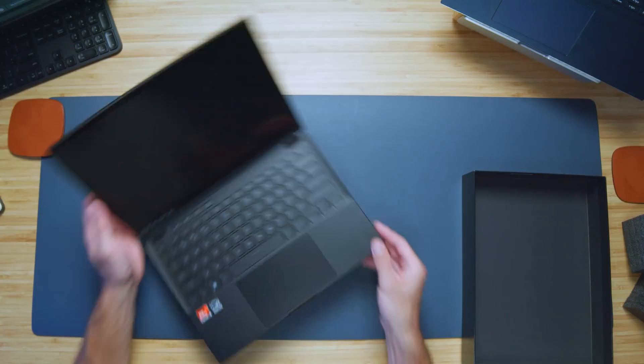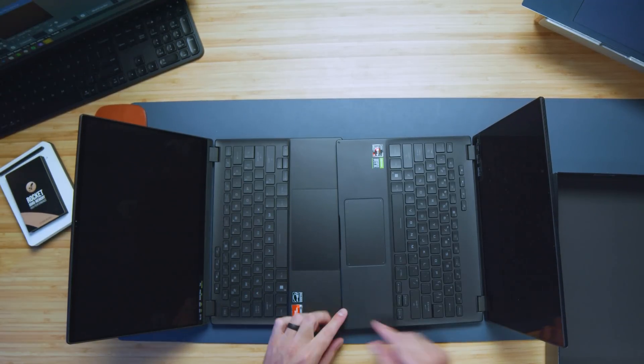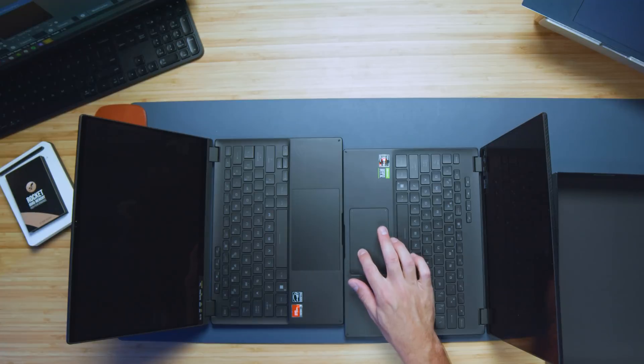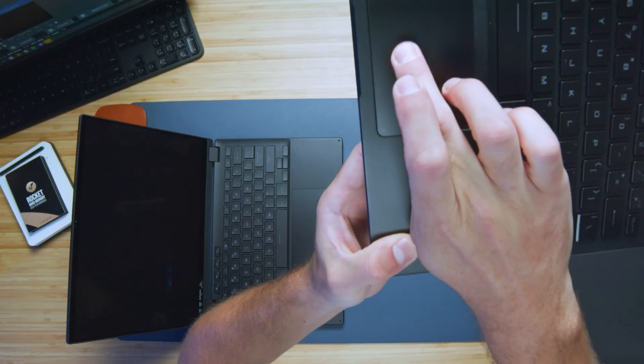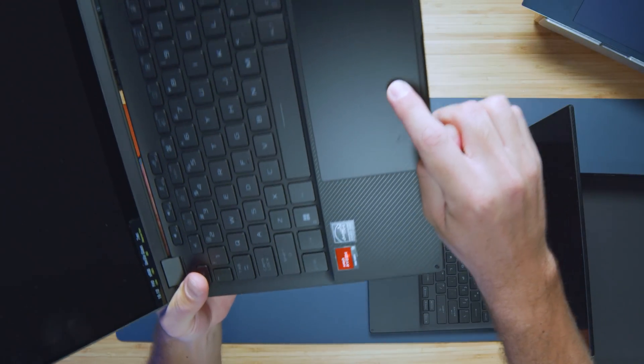Look at that trackpad — I've got to show you the difference between this year and last year. This is last year's Asus ROG Flow X13. Look at the difference in the trackpad — it's night and day. Even the sound has that more clicky, plasticky feel on the old one. The new trackpad has such a better feel to the click.